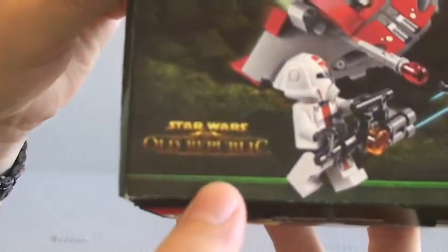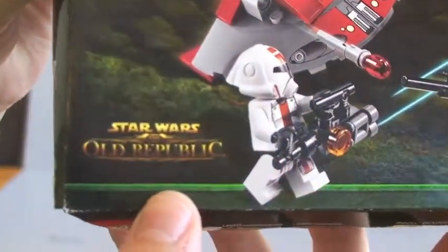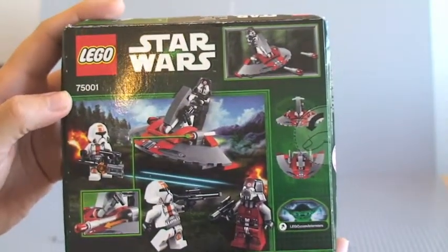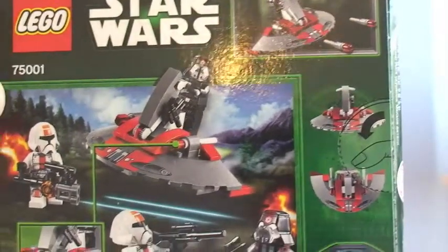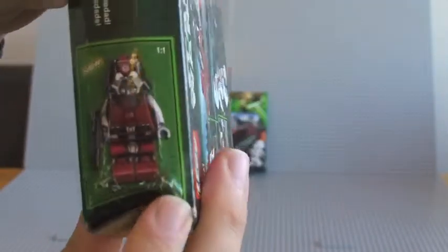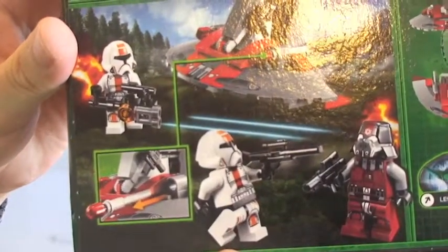Down here on the bottom of this box we actually have Star Wars: The Old Republic — that's what this particular set is from. On the rear of the box we have our normal features: it's got flick fire missiles on this set. You can see the minifigures that are included. On the end of the box you can see the Sith Troopers — one black and one red — and we've obviously got the Republic Troopers in there too.